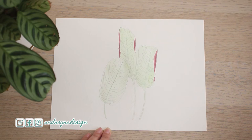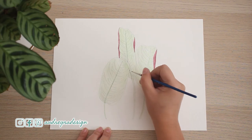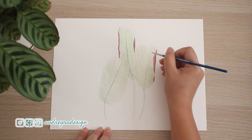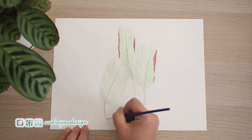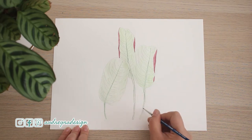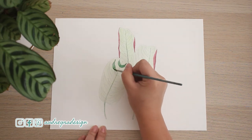For the really tiny details, I'm using a triple zero round brush. Now I'm back to my size two brush, painting in the darker features.